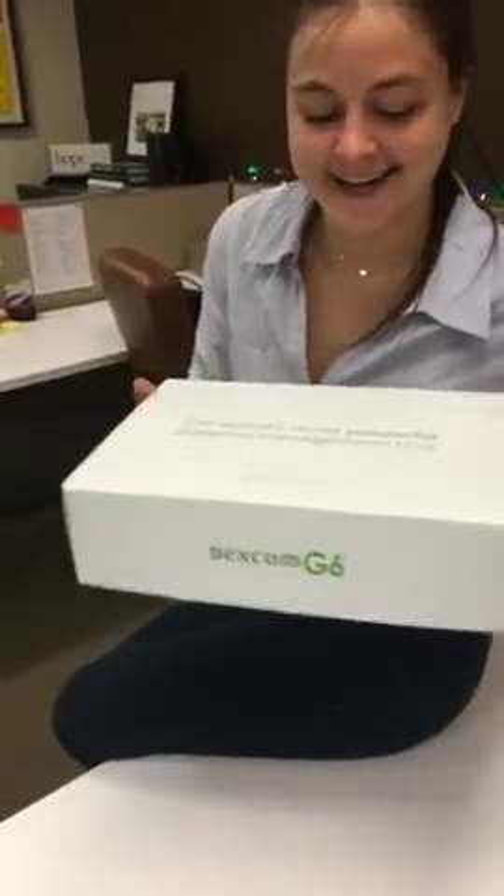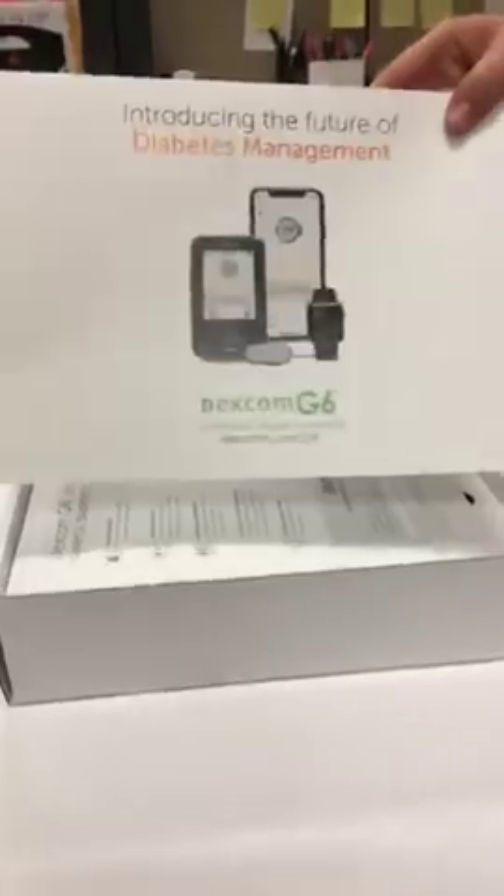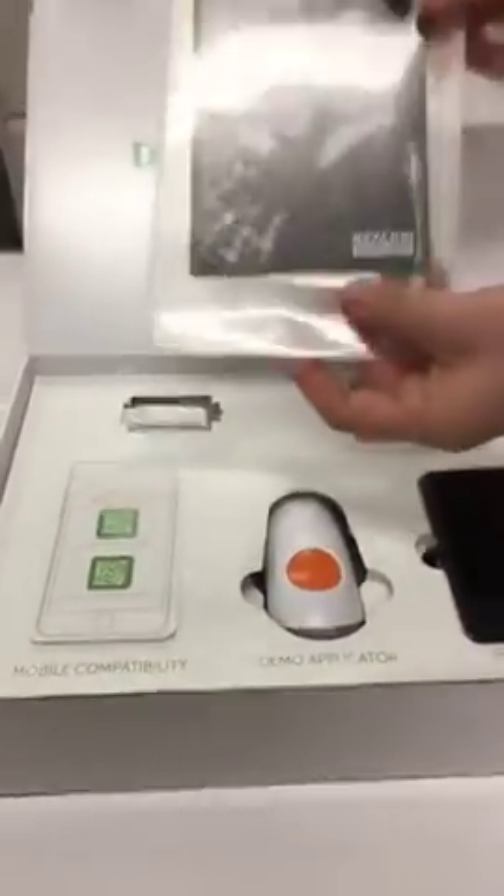We just got the Dexcom G6 demo kit in the Beyond Type One office! We're so excited to see what this looks like. The Dexcom G6 was just FDA approved — there are a ton of awesome new features and we're super excited to show you guys. The news came out yesterday that the G6 is FDA approved, so we are really lucky to have a first look. This is not a working G6, but it is a demo, and we wanted to give you a look at what it looks like.